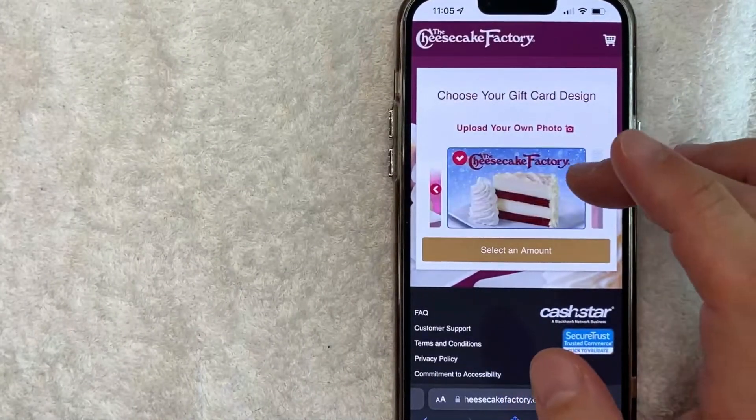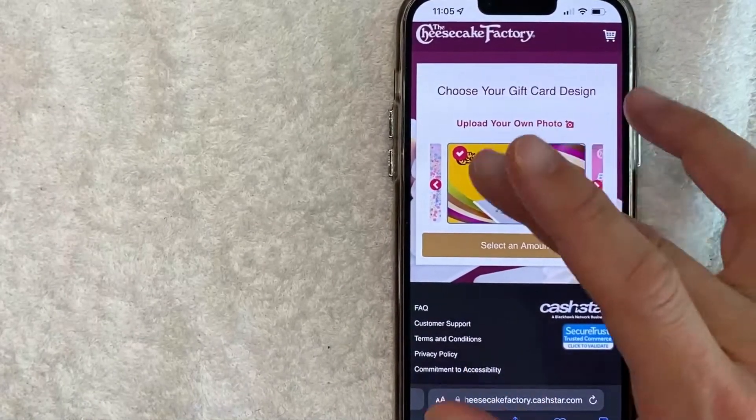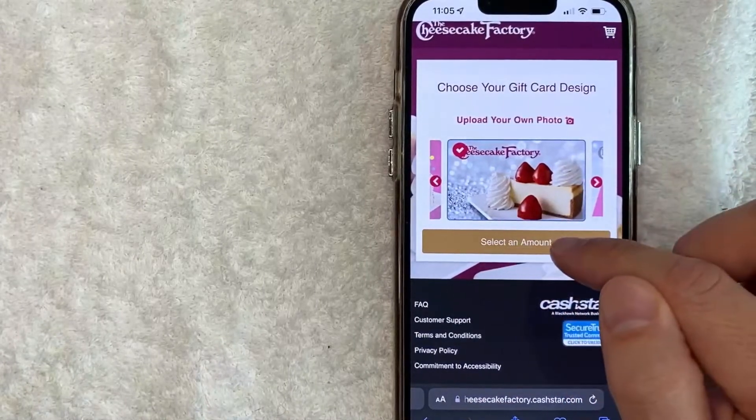Next you get to choose a gift card design for Cheesecake Factory, so just scroll through until you see one that fits the occasion. For me this one looks pretty cool, so I'll choose this one and then click 'Select an Amount.'